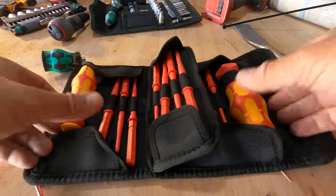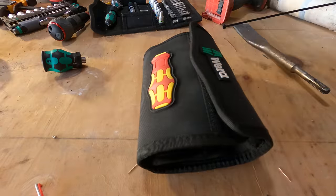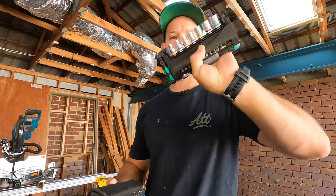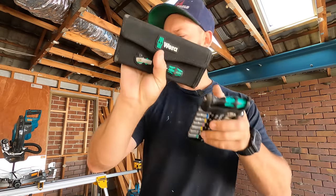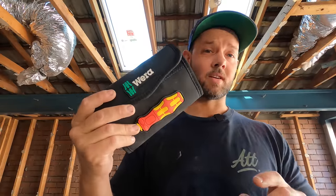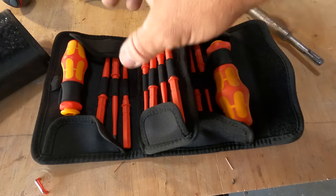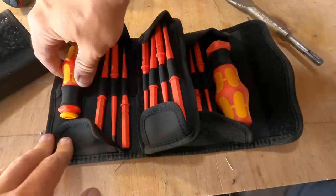So if you haven't seen the kit, this is what you get. It folds up into a nice little kit as most of the Wira gear does, and that's one thing I do love about all the Wira gear. Obviously they come in compact little kits, nice to put into your tool pouch or your car, and it also makes them look really appealing. This is the kit - 16 pieces, all insulated VDE, so that's thousand volt rated, which is great for electricians.